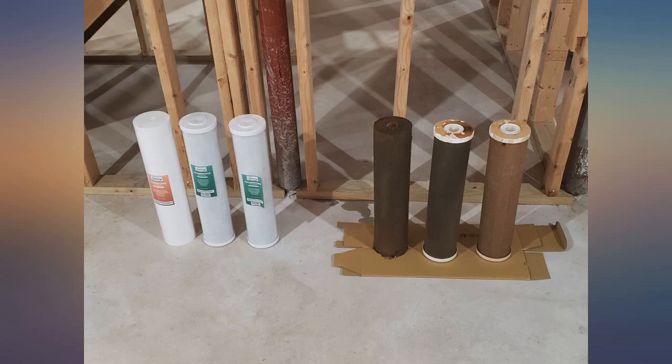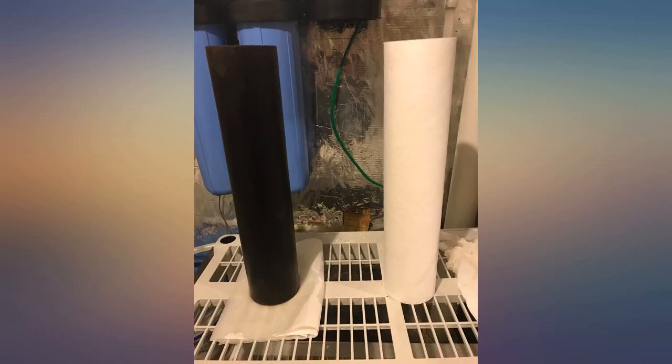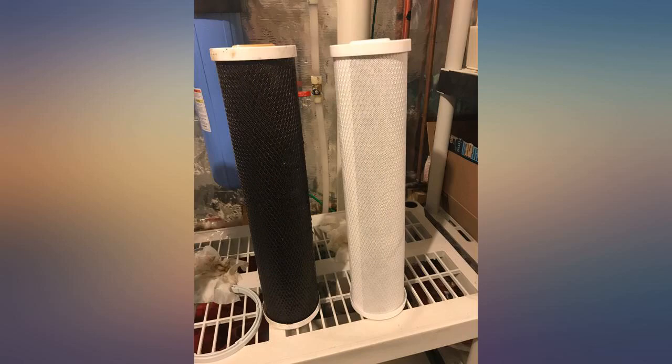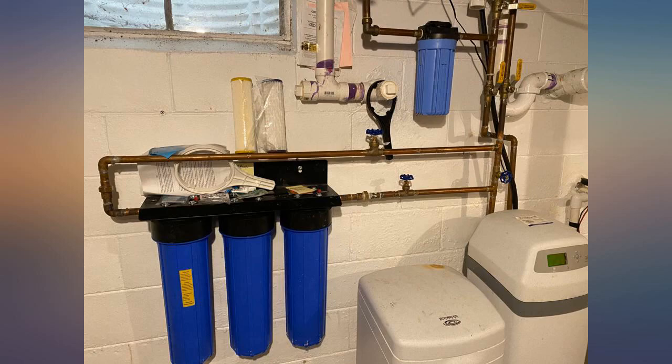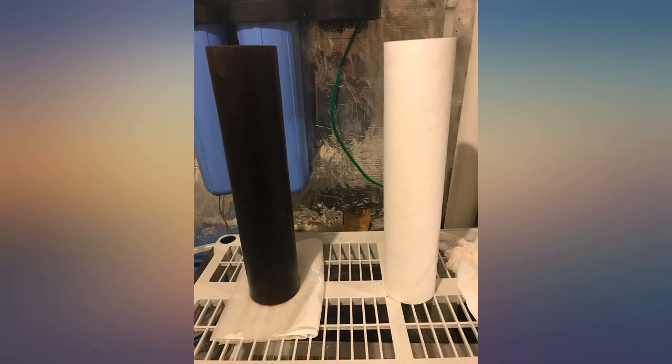We have mica in our water. We purchased the 3-stage with a 200-micron spinner — sediment, carbon, carbon. We initially got a 50-micron spinner which was clogging every 3 weeks. We called and worked with Nick, who explained to us the situation we had with mica and sent us a 200-micron spinner.